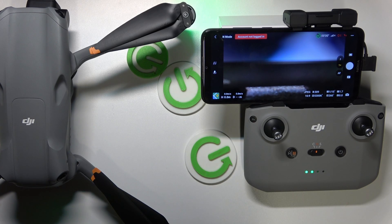And as you can see, the gimbal calibration went successfully. Should you have any further questions, leave them in the comment section below. But as for now, thanks for watching and bye-bye!